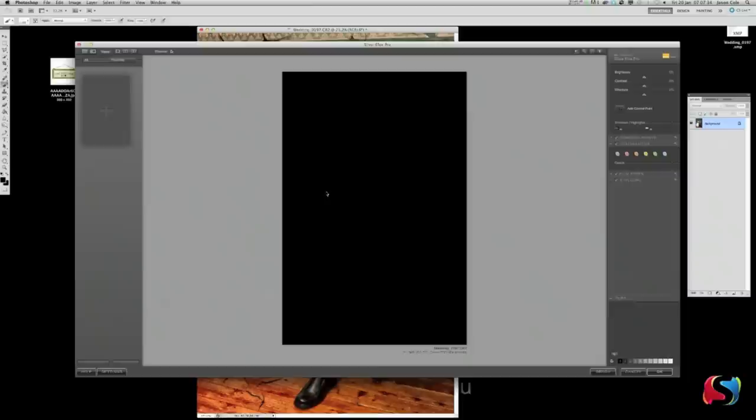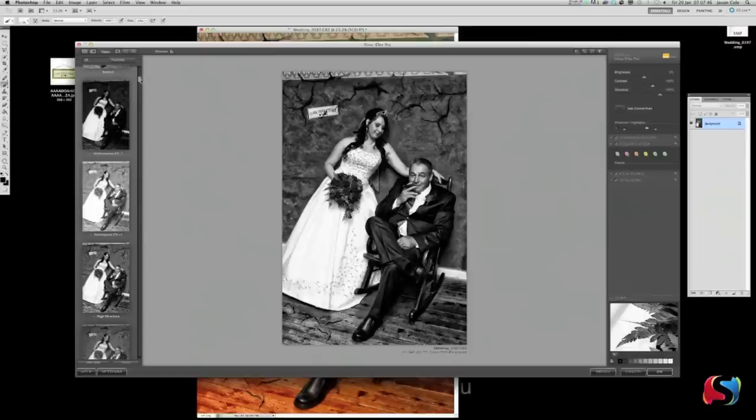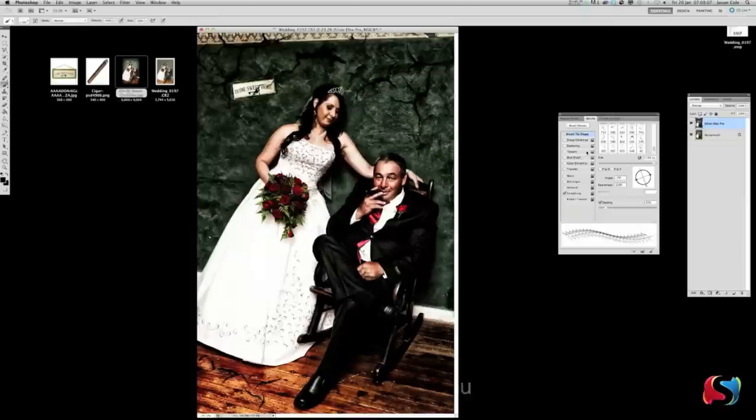Now go Filter > Nik Software > Silver Effects. Silver Effects is like the black and white program of Color Effects. Go down here to High Structure — my favorite Photoshop filter. Click OK and up comes this really strong contrast filter. But it's black and white, so we've lost all our beautiful color.